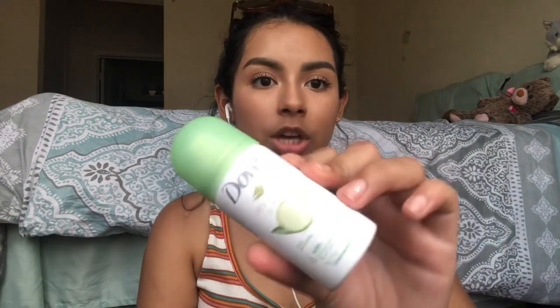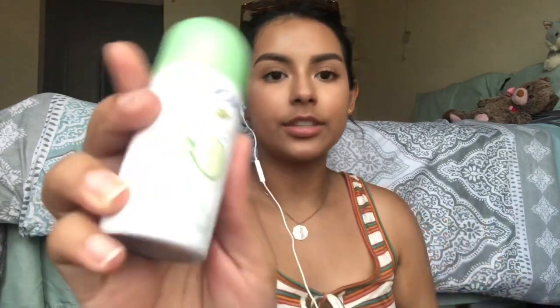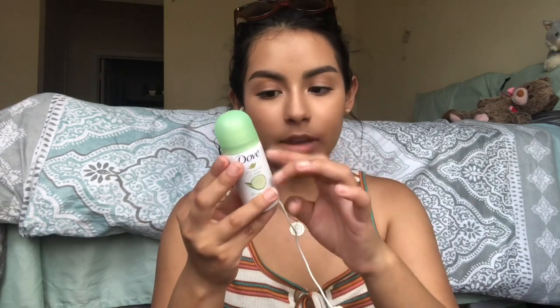First thing I got was a mini Dove spray deodorant. It smells like cucumber — I'm excited! This smells very fresh and I love to feel fresh.